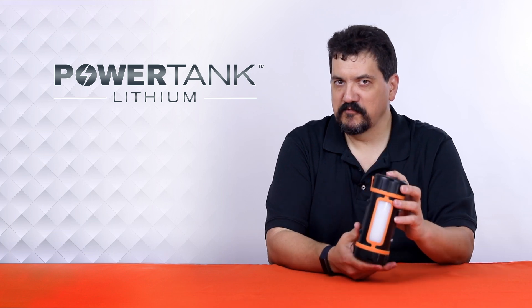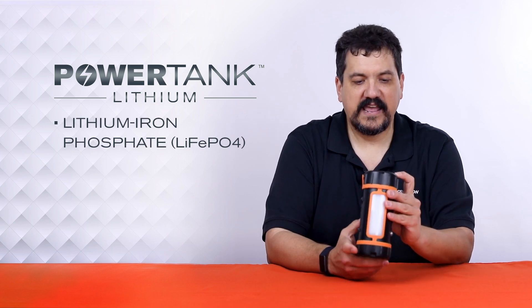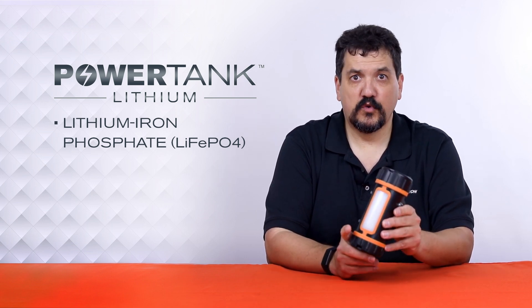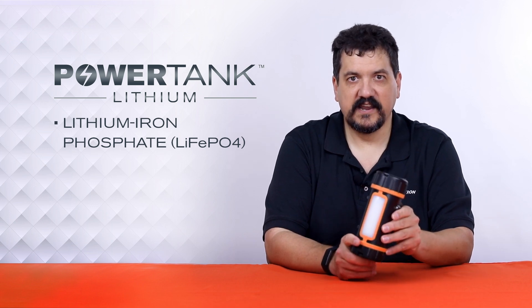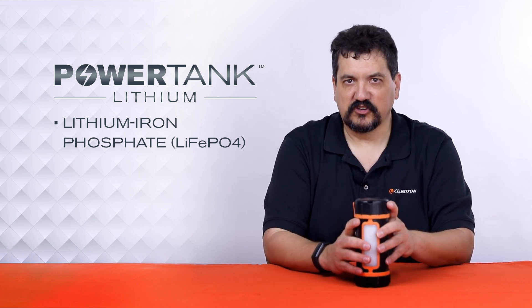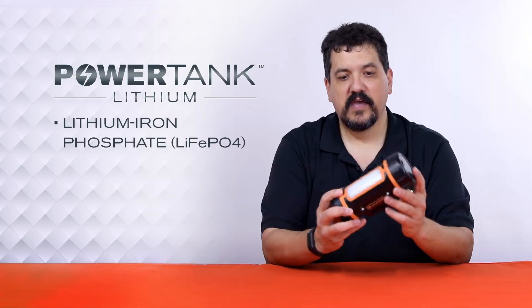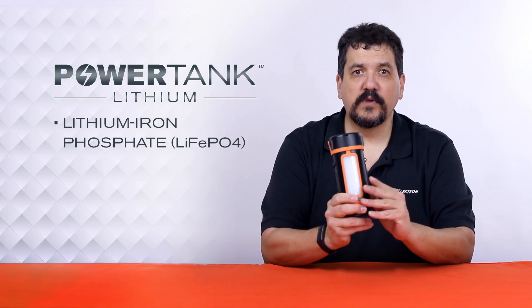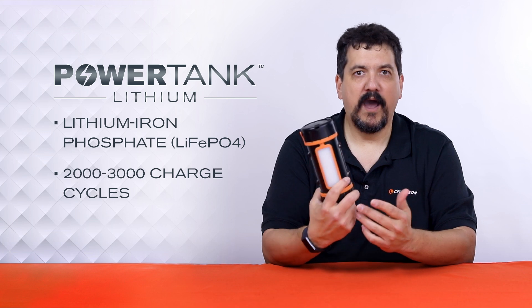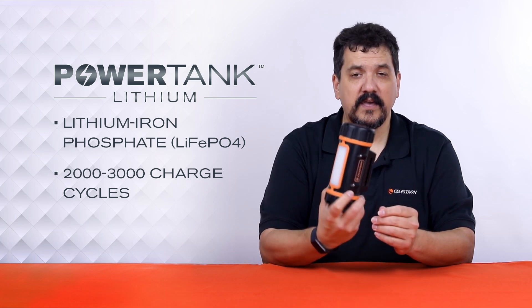This Power Tank Lithium uses a different battery type than the LT — it's LiFePO4, or lithium iron phosphate. This is the safest battery technology on the market. You can drop it, puncture it, and it will not ignite the way other lithium batteries will — unlike the laptop and phone battery explosions you see in viral videos. It is extremely stable and safe, and you can get two to three thousand charge cycles before it would need to be replaced. It is a little more expensive, but you're getting a lot more battery for the buck.